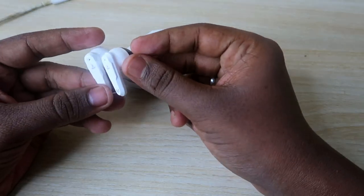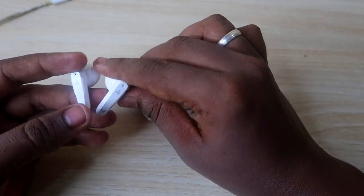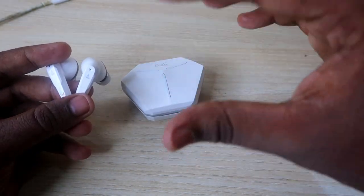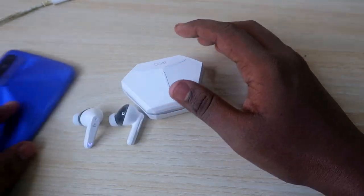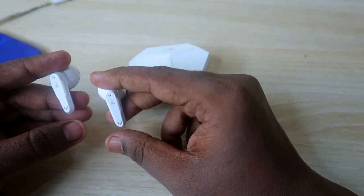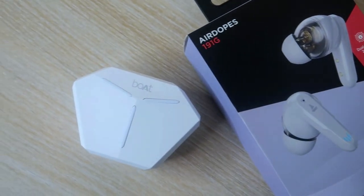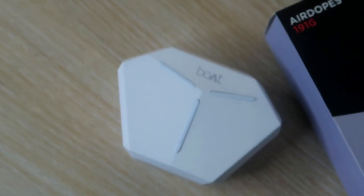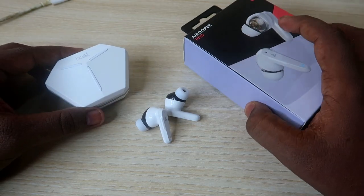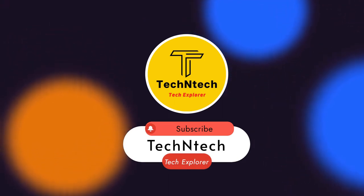One more thing I noticed: there's a slight connection range issue. While listening to a song inside this room with the smartphone placed here, the range is fine, but moving to another room noticeably weakens the connection. Overall, that's it for this unboxing and quick review of the Boat Airdopes 191G. Let me know your thoughts in the comments, hit the like button if you enjoyed, and if you're new to this channel please subscribe. Thanks for watching!